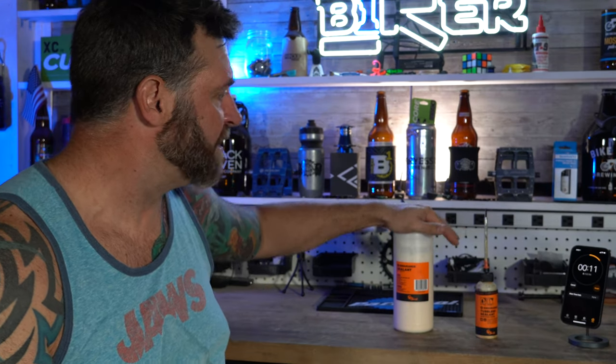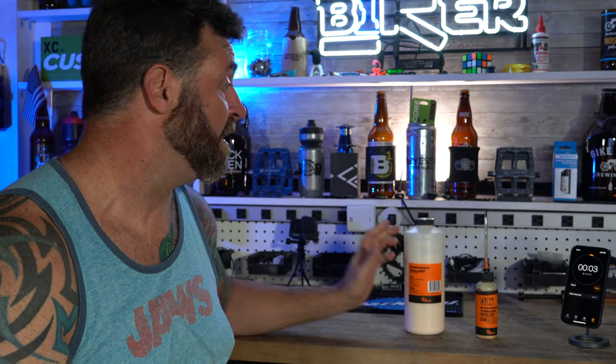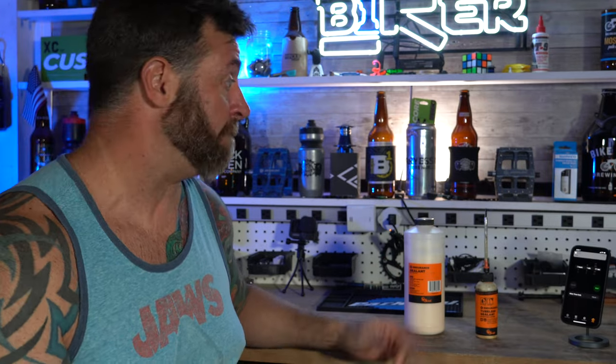So overall, the big deal is there's an endurance formula and there's another formula. The endurance one is supposed to last longer — it's not supposed to dry out as quickly. So that's why I use that one, because I never remember to change it or fill it up.